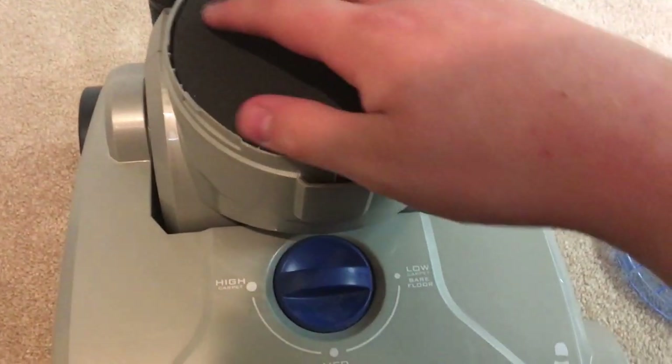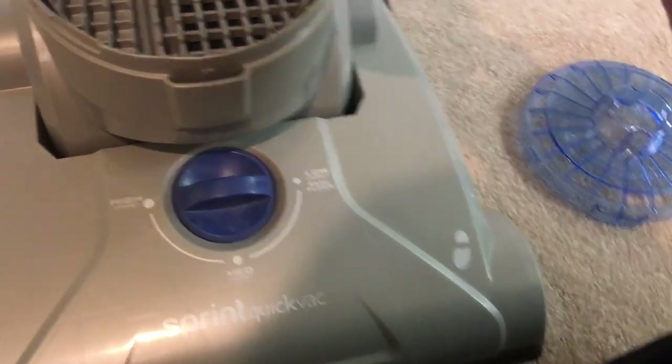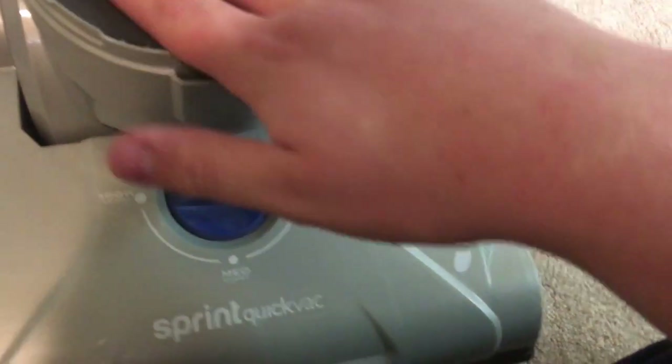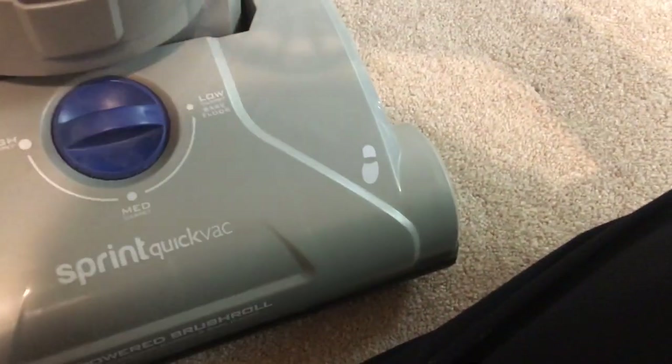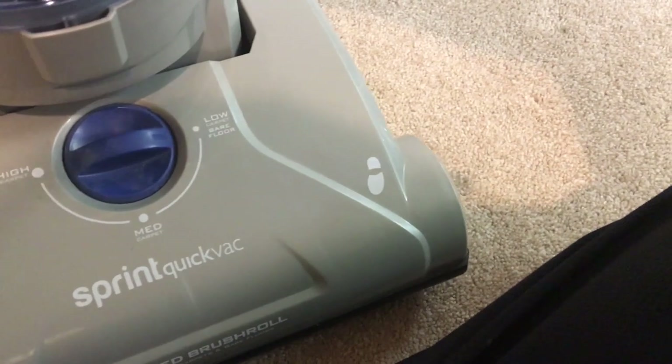It goes back in like this — there we go — and then you shut it underneath here. Underneath you have another filter, just another foam filter for the motor. That's pretty much always going to be clean unless you do something stupid.